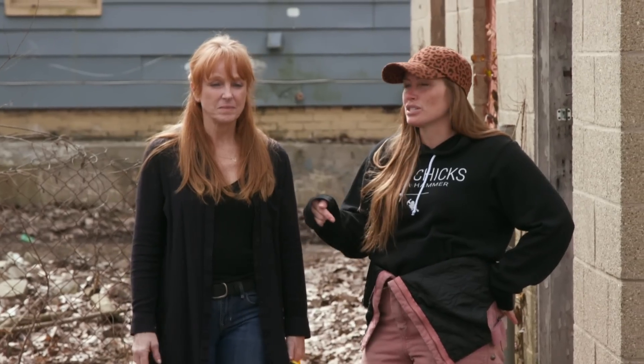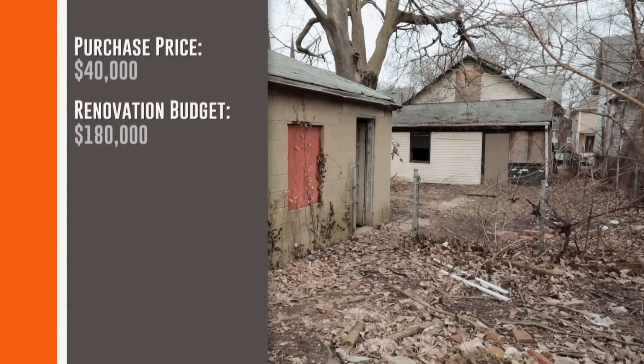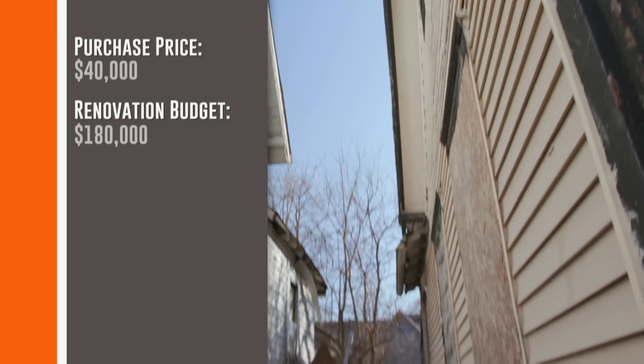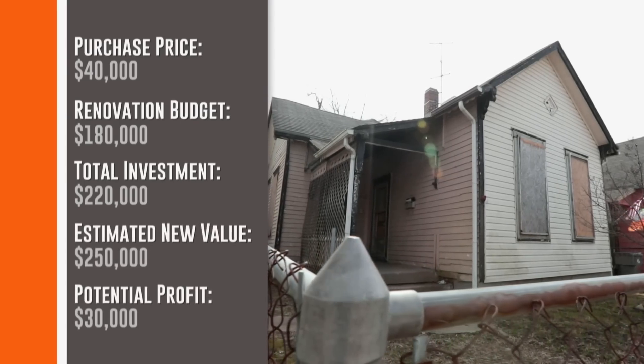This one was $40,000. I'd like to say we'll stay all in under $200K, but I think we're going to have some pretty significant foundation work. We might be creeping up to $220,000, and I think the sales price is safe at $250,000.